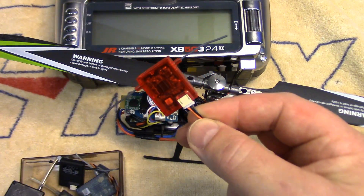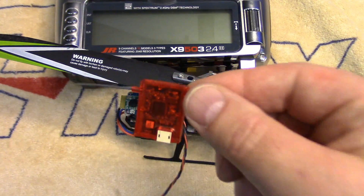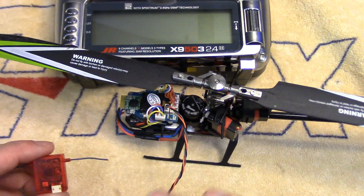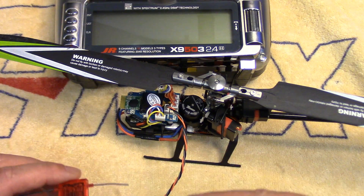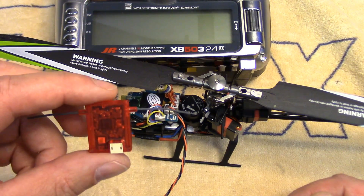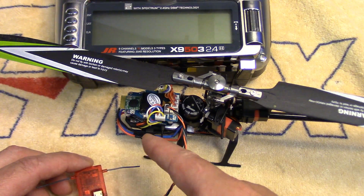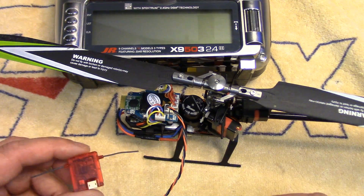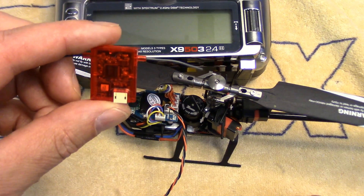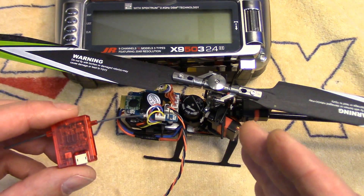Now there's a bit of a gotcha here. There's no way that I know of — and I've tried every way possible — holding the bind button in while you're plugging the battery in, like most little micros when you bind them to DSM-2 satellites, or holding the button in after it's powered up. I've done basically every scenario I can think of, and it's impossible to put these into bind mode through the helicopter. Now if I'm wrong on that, please comment.